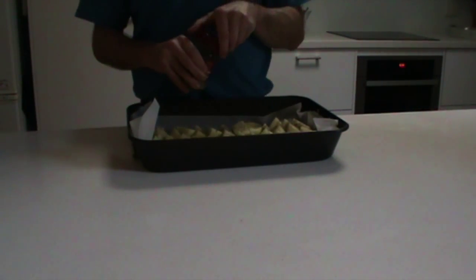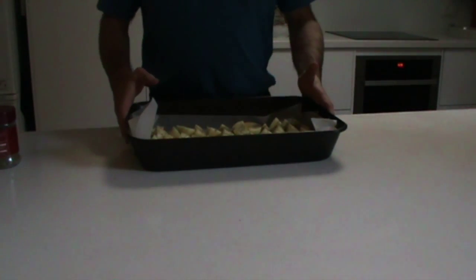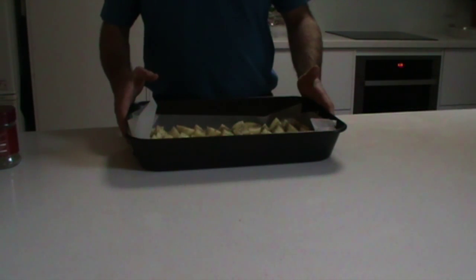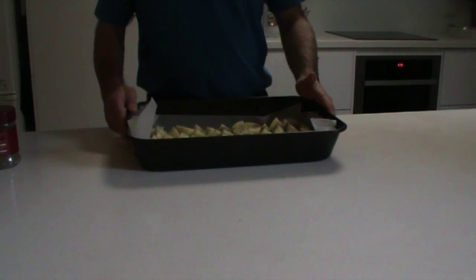Place the tray in a preheated oven at 356 Fahrenheit or 180 Celsius for about 45 minutes, or until the wedges are golden brown. Now we put it in the oven.